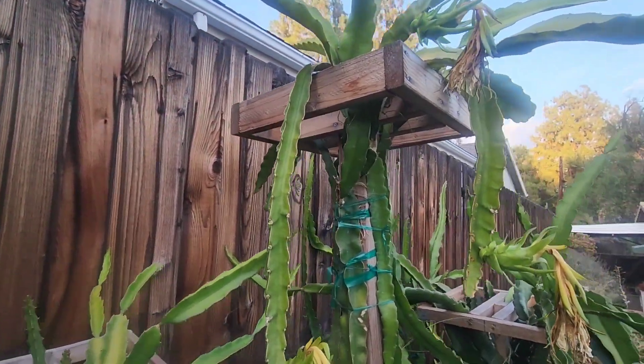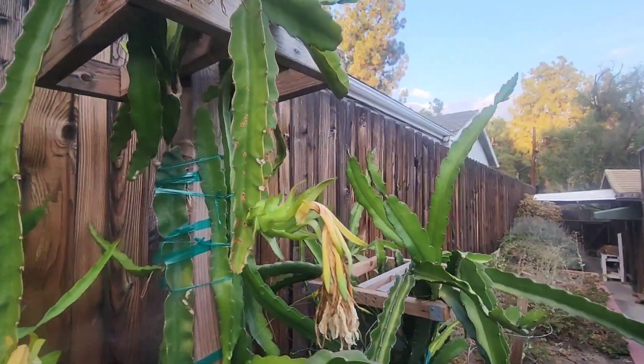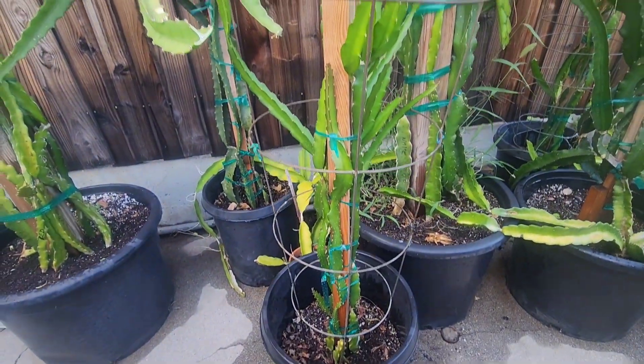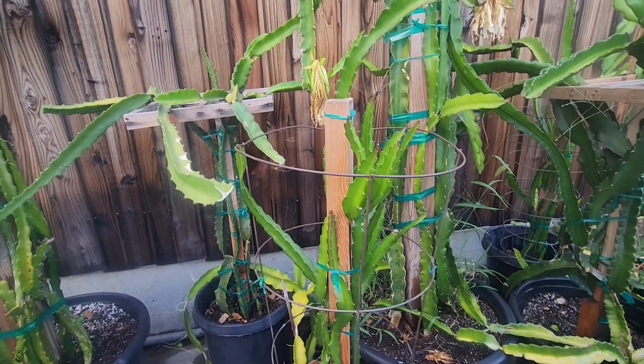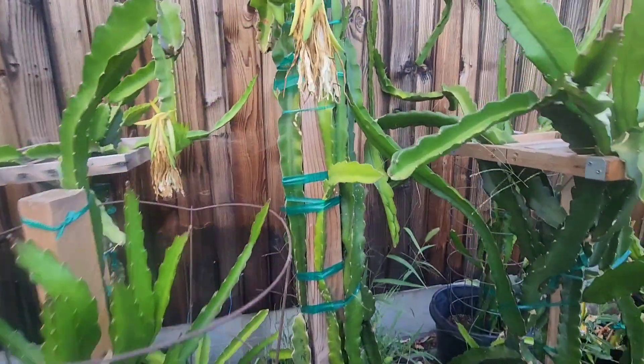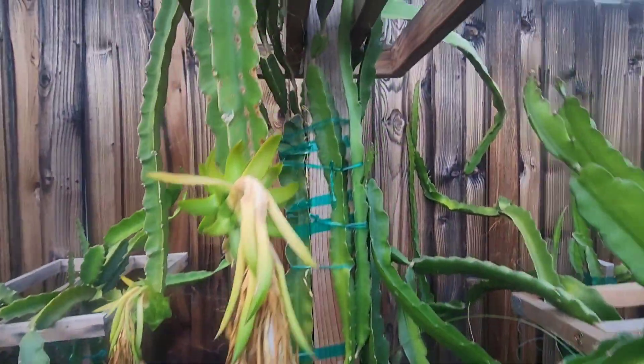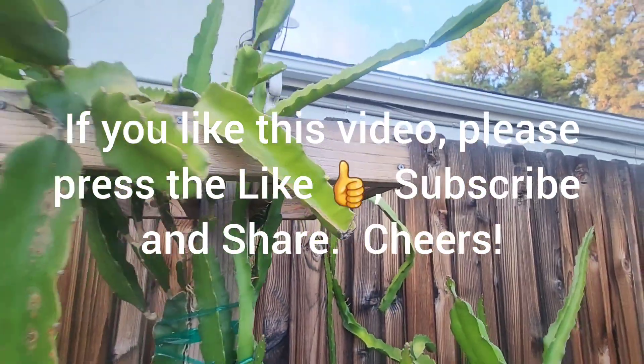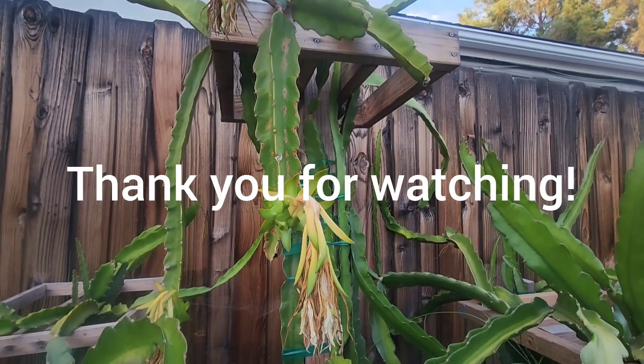This is really exciting — getting my first dragon fruit ever, and I have several right now. Here's another tomato cage trellis I made. I am really getting into dragon fruits. It's really exciting. Anyway, if you like this video, please press the like and subscribe. Thank you everyone, thanks for watching.